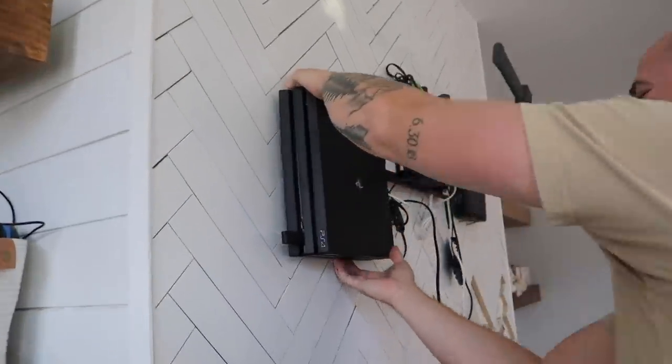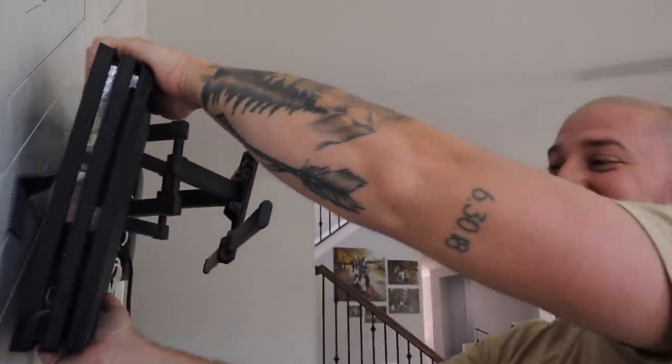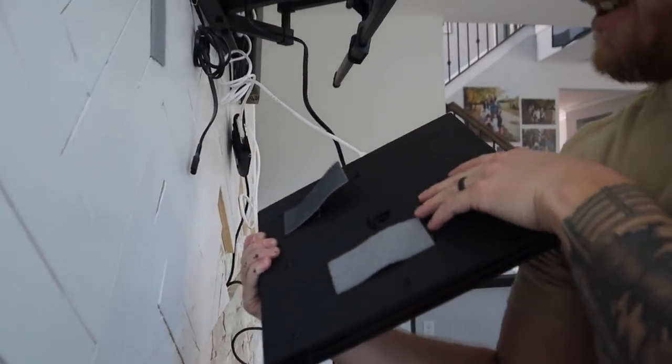Frank put some industrial-grade velcro on his PlayStation — at least we know it wasn't gonna come off.